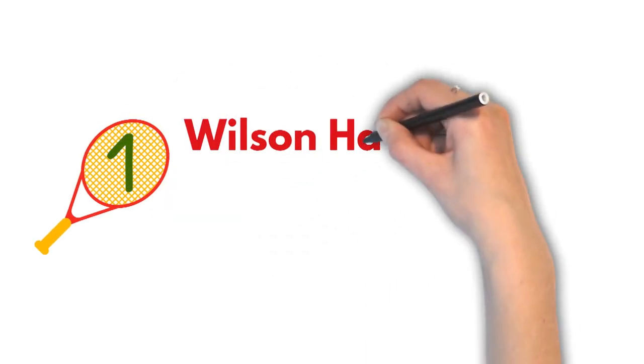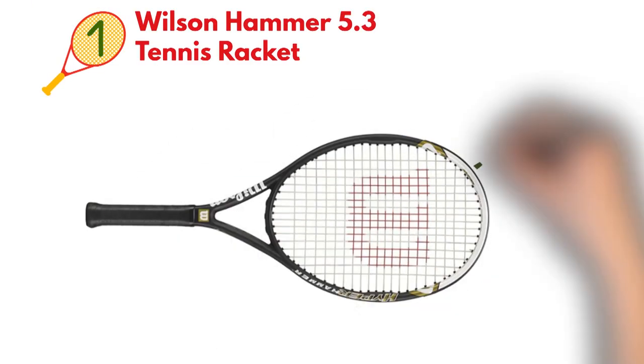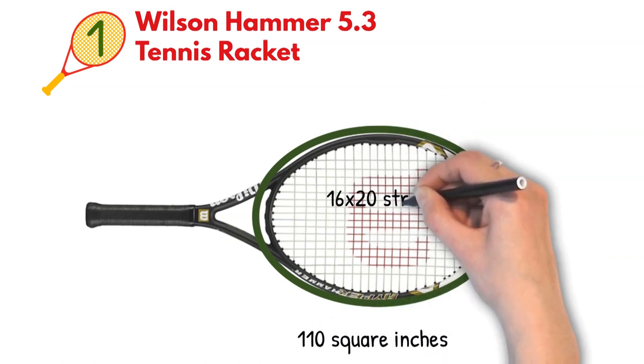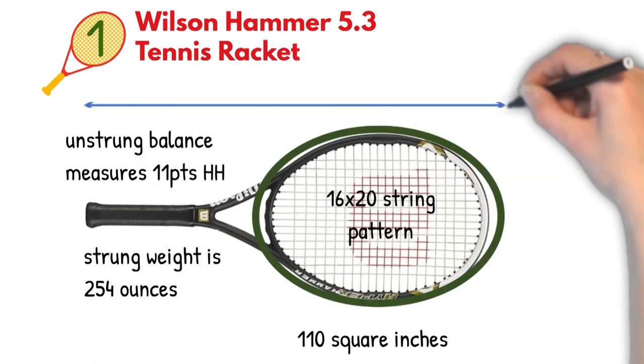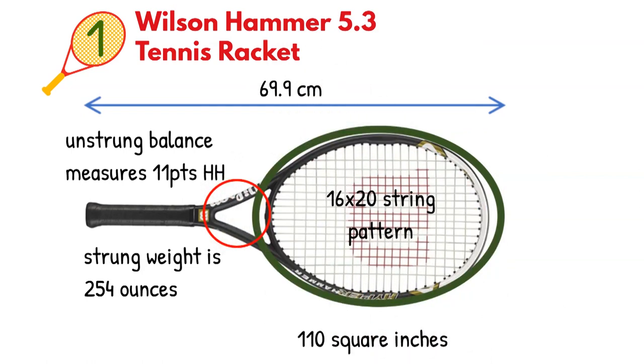At number one, we have the Wilson Hammer 5.3 Tennis Racket. Starting with the specs, it has a 110 square inch head size and a 16 by 20 string pattern. The unstrung balance measures 11 points head heavy, while the strung weight is 254 grams. The length is 69.9 centimeters and it comes with a 27 millimeter dual taper cross section.